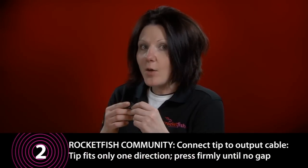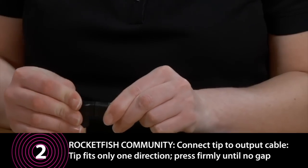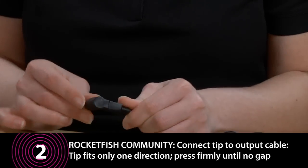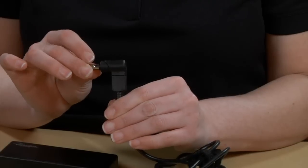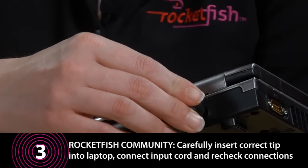The tip will only fit one way. Align the ridge inside the tip with the groove on the output cable connector. See how easy the inside pins align with the holes? The tip should be pushed firmly onto the cable until the tip and cable meet and there is no gap. The tip should fit snugly inside the DC input jack on the side or back of your laptop, but don't force it.